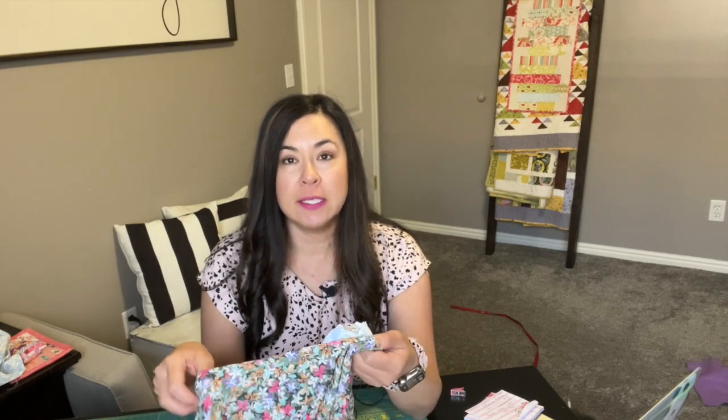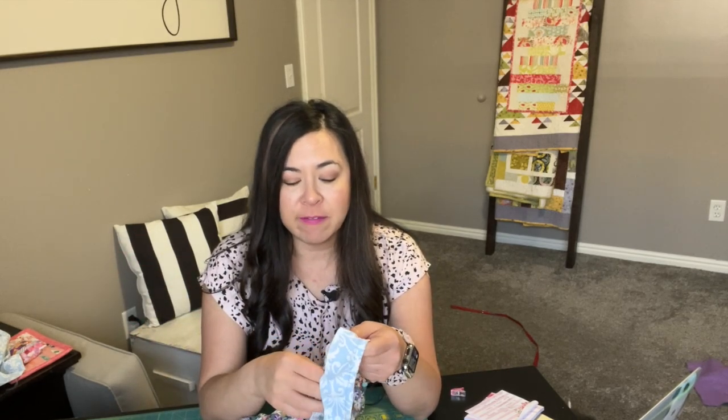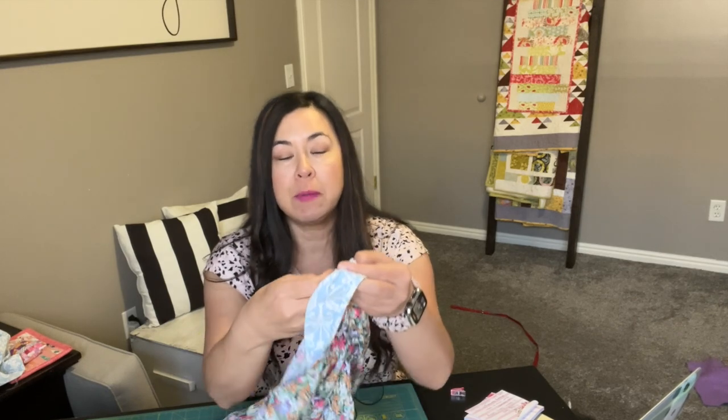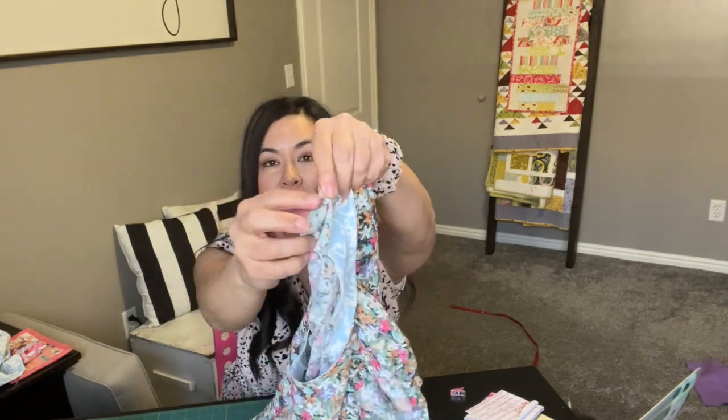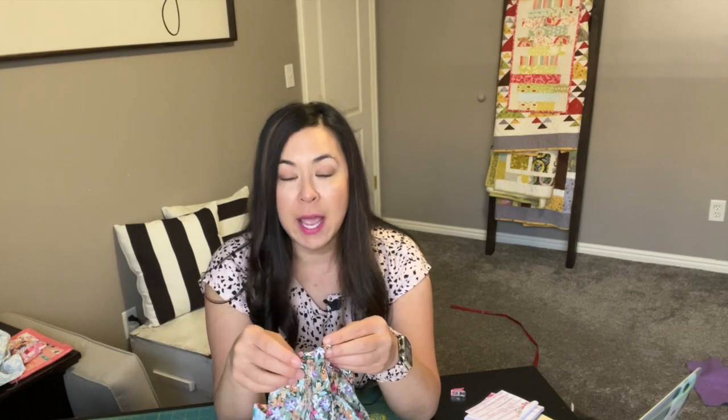Another tip: when you're sewing with a rayon challis fabric, you are going to want to serge every raw edge. What I did is I serged every raw edge and then I sewed them together, so both sides are serged and then sewn together so that it wouldn't come undone or unravel when you put it through the wash. So this is going to last me a long time. If you've ever sewn with rayon challis, then you understand the importance of serging every raw edge.